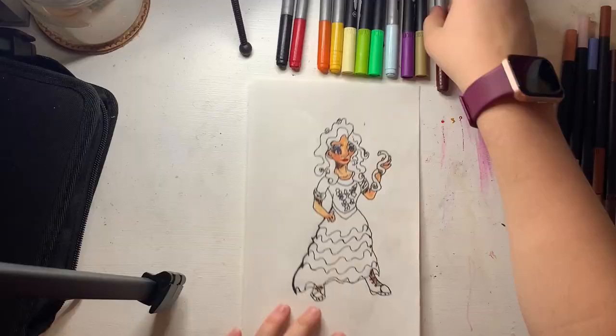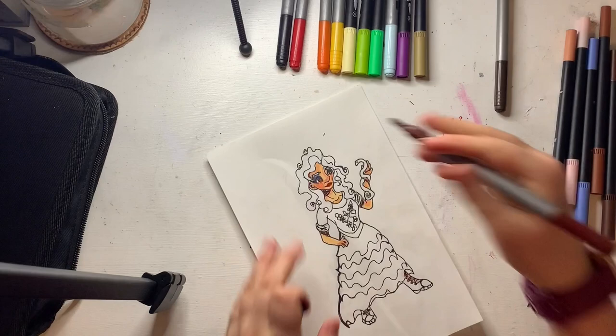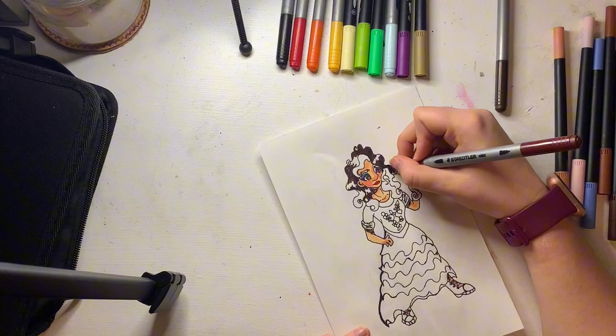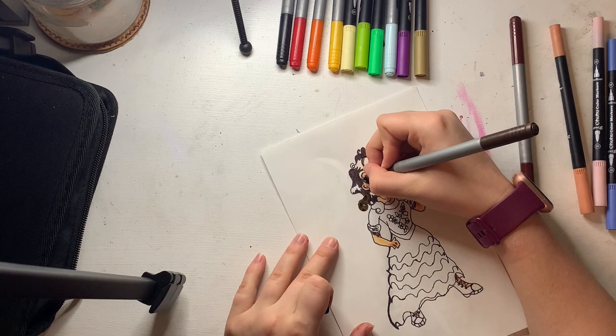Once I had done that, I quickly started her eyes and then her hair. With hair I usually leave a couple of spaces to make it look like there's light shining — it just gives it a more professional look. I've been doing that throughout my art life. I also like to blend out the colors, so here you can see me blending the lighter color of the browns I chose.